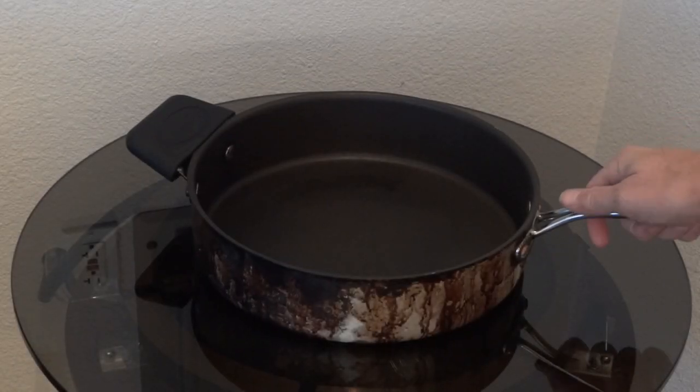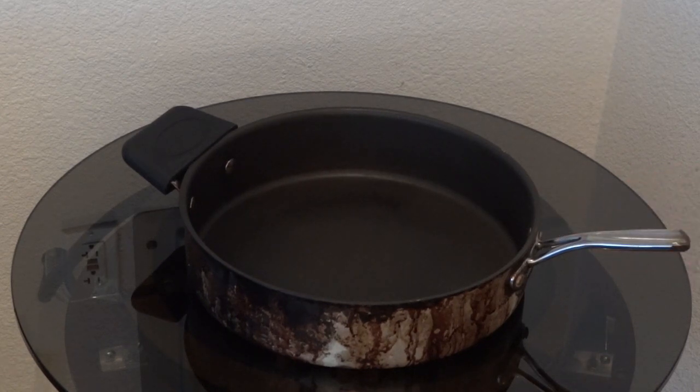And if I place the pan off-center, you can see that the guidance fields will realign the pan before it lifts up.